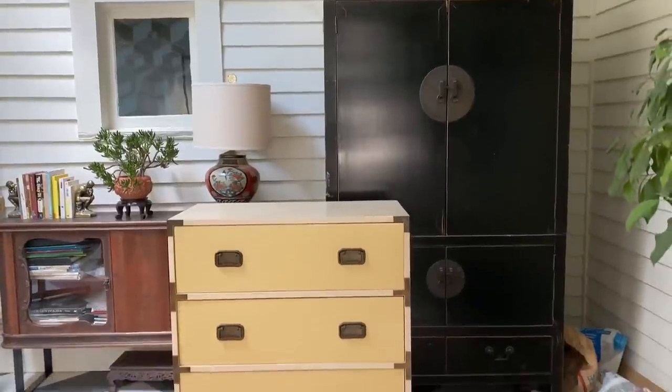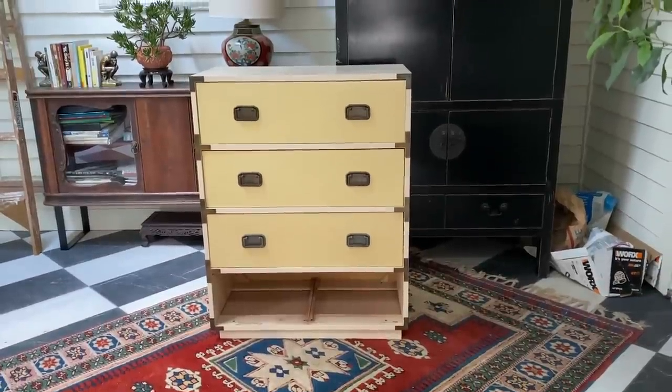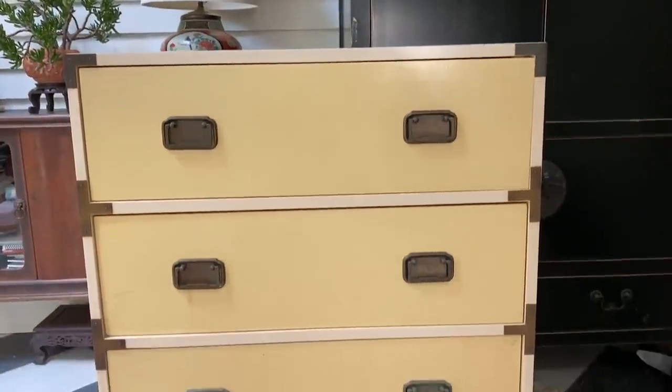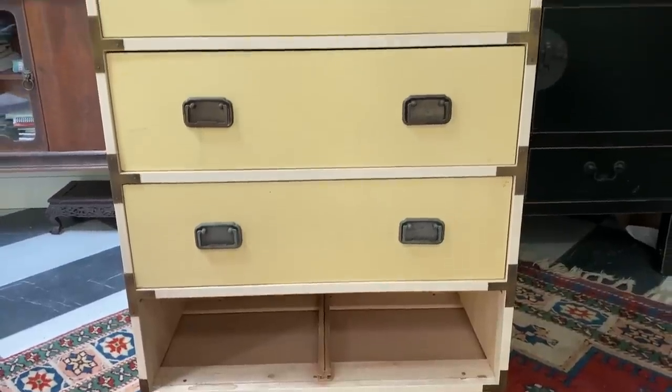First up, let's assess our thrifted pieces. I purchased this creamy, pale yellow dresser for $30 at the ReStore last year. Pros: vintage look, clean lines, and campaign style hardware. Cons: it's missing a drawer, and I'm not really feeling the yellow tone of the drawers. Plus, it has its share of little chips and stains that could use a refresh.